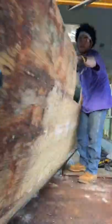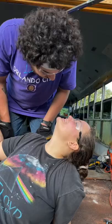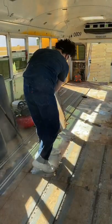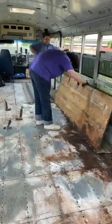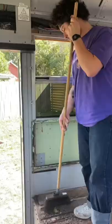Done. After about two weeks of tediously pulling up these tracks we were finally able to get out the subfloor. We ended up finding a lovely surprise while pulling up the subfloor — our supposedly rust-free bus is indeed full of rust, and that's also why it is so crucial to pull up the floor.